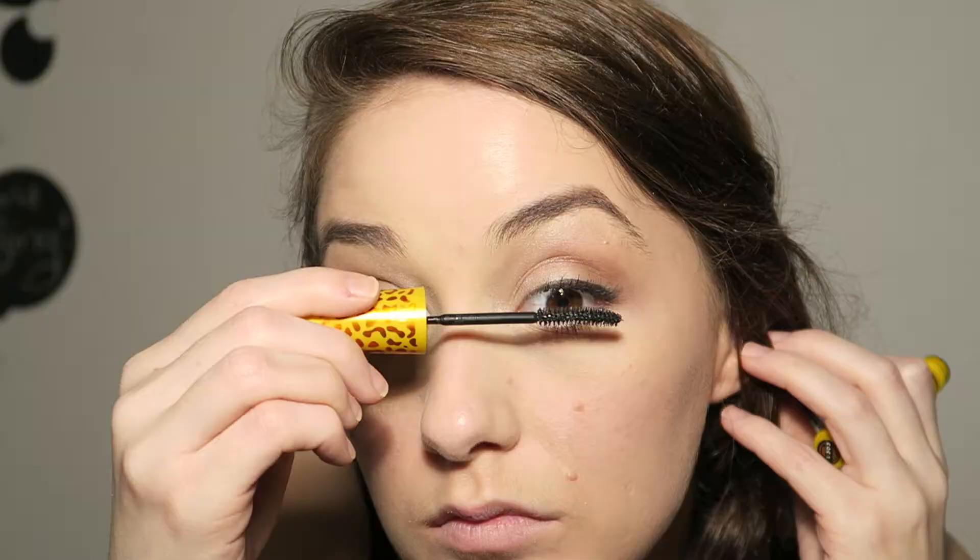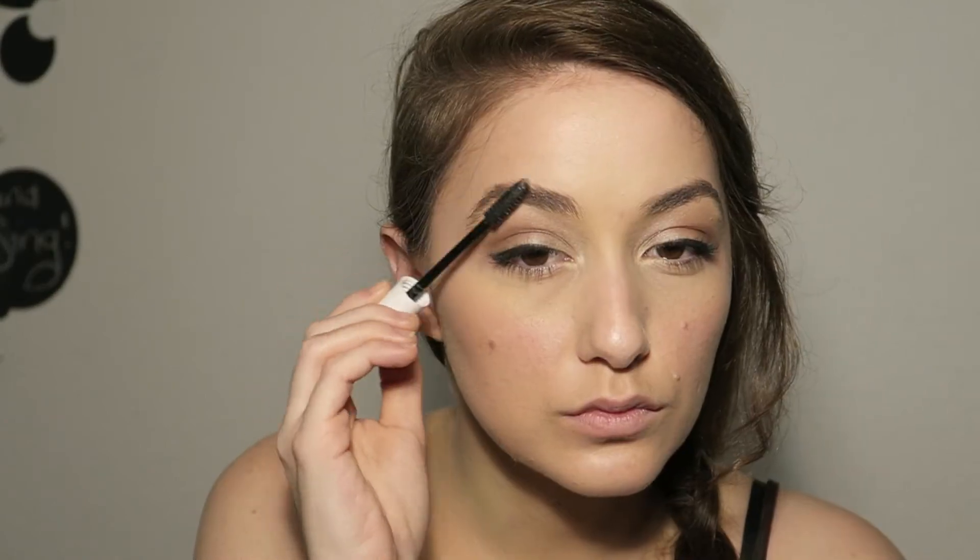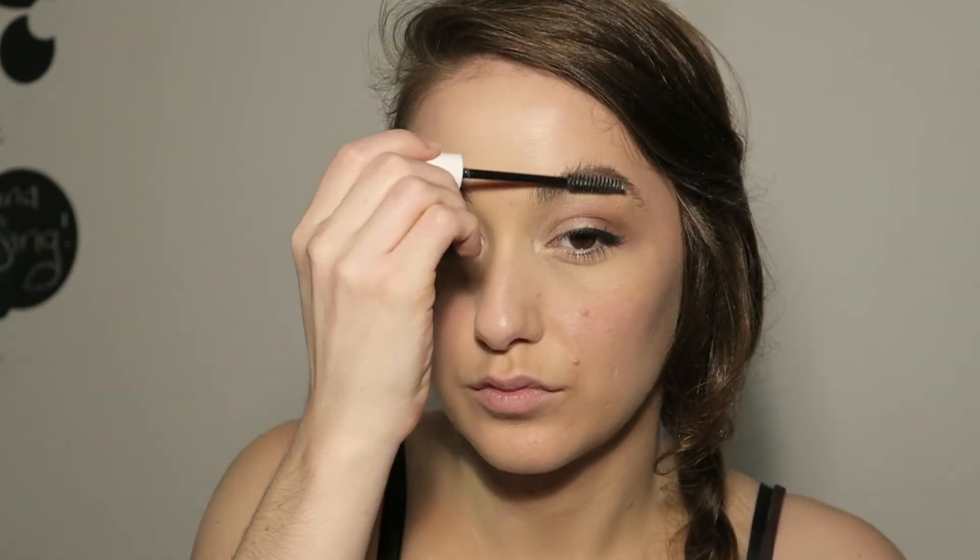Now I'm using mascara — this is my new favorite mascara actually because it has a curved wand. Then I brush out any clumps like I always do, along with brushing my eyebrows with eyebrow gel. Flick them up and then push them down.